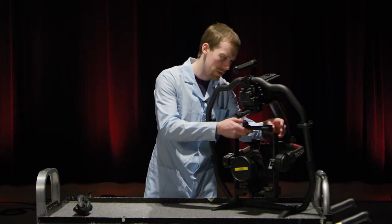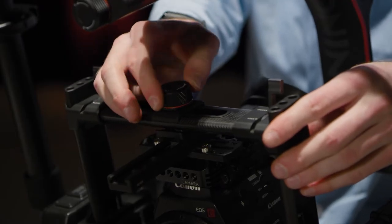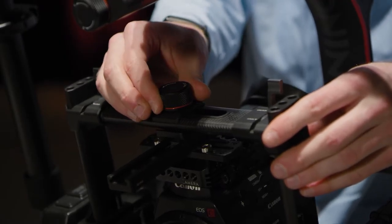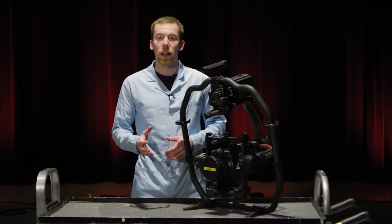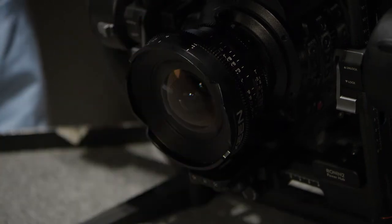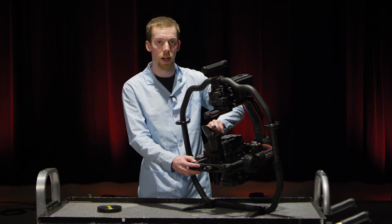Now the top bar can be replaced. Don't tighten this top knob down completely — leave it a little bit loose. Then lock down the sides. Before balancing the camera, be sure to remove the lens cap and attach any other wires or cables that you need in order for your camera to operate.